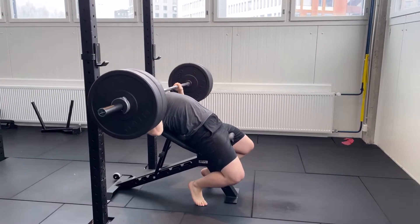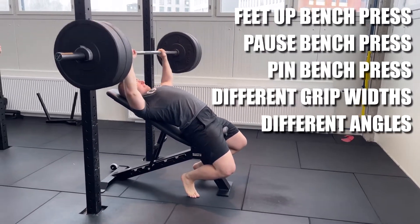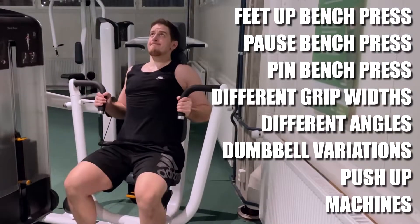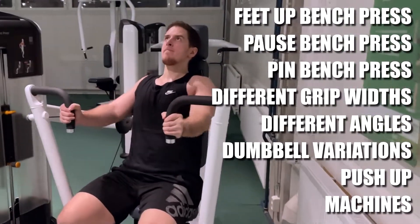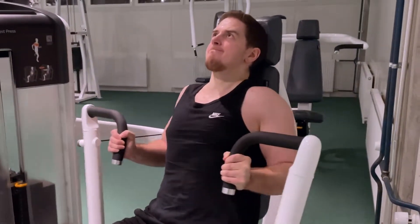For variations, you can for instance move your feet up, use pauses, pins, various grips, and different angles of incline. Dumbbells and push-ups also work as easy variations. Machines can also be fine, though they don't require stabilization from your arms and shoulders like free weights do, and thus don't develop all the little muscles around your shoulder to the same extent.